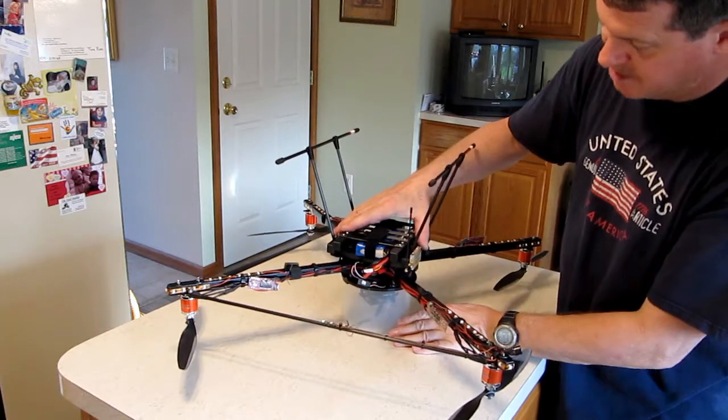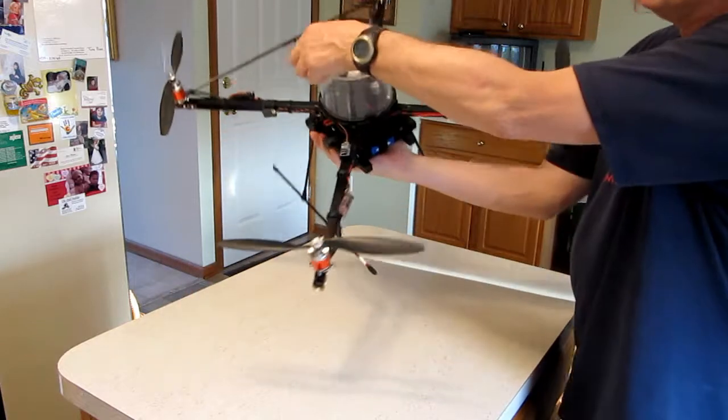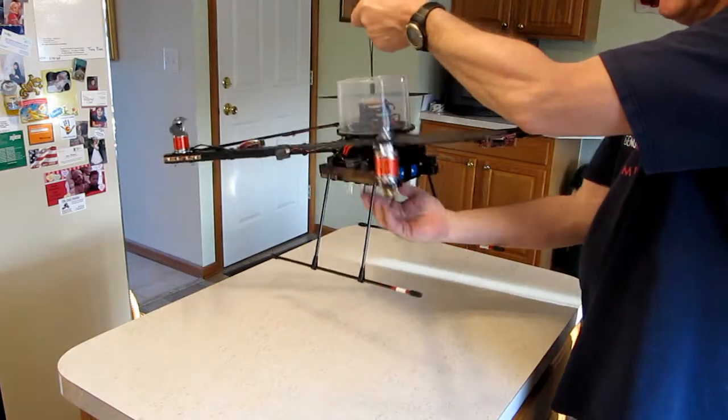You can flip it upside down. You can use this to work on the bottom of it without damaging any of the components inside, and you can also use it to find out if you have your center balance just right.